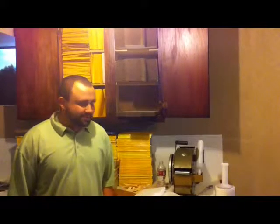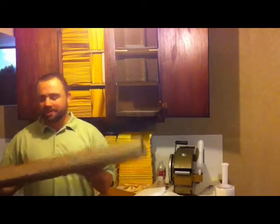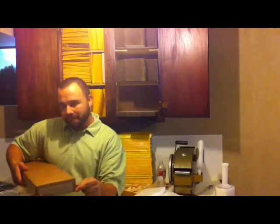Hi, I'm Tyson. Today I'm going to show you how to make this box, which measures 29 inches by 6 inches by 2 inches. Very fast, very easy, very cheap.